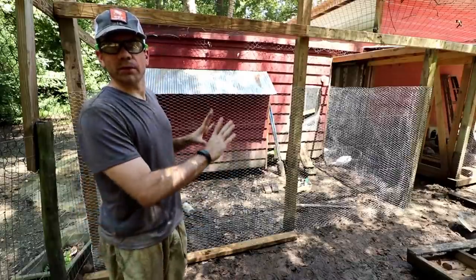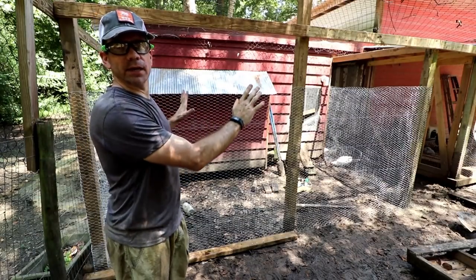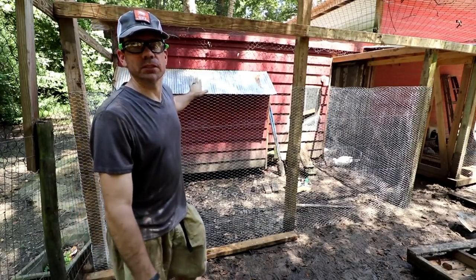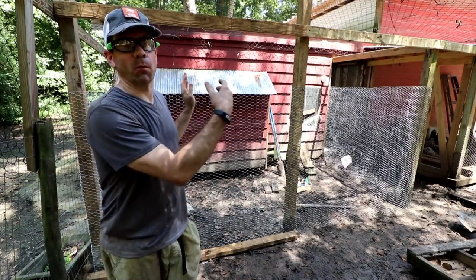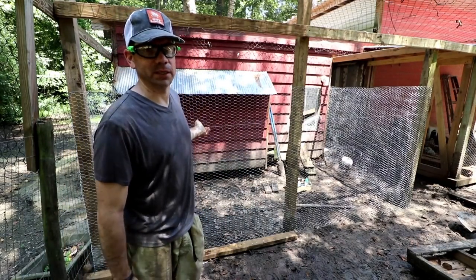Just got through putting the wire on — it's got some slack in it, but with chicken wire you've got to pull it tight left and right and up and down, so you just get it as tight as you can. It'll get pretty tight. It's not like you can put a wire puller on chicken wire because it's so thin you would rip it.